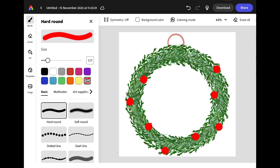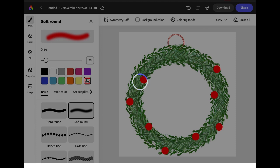To make the berries look round and shiny we're going to add some shading by selecting the soft round brush, and then to make sure we don't go outside the lines we're going to use the menu at the top and turn on colouring mode.